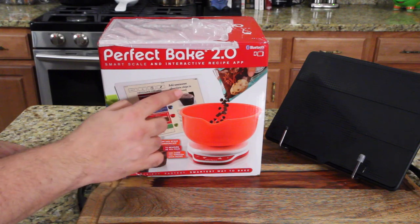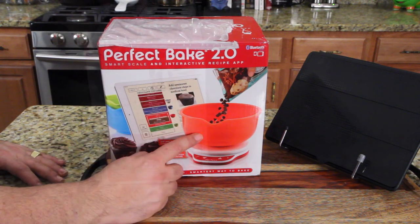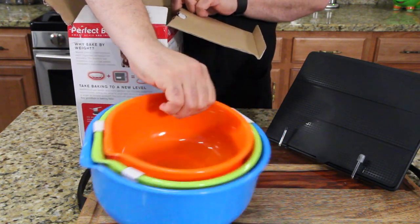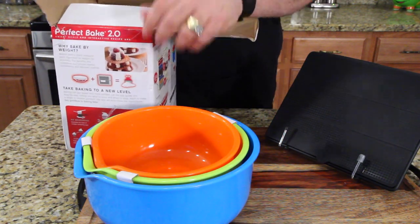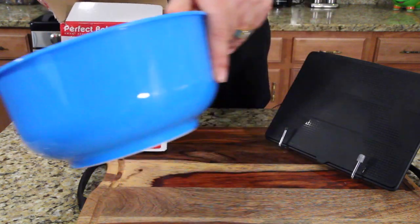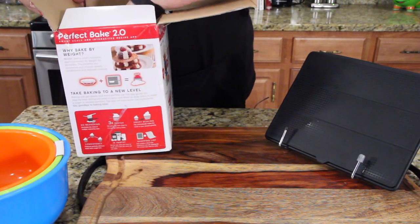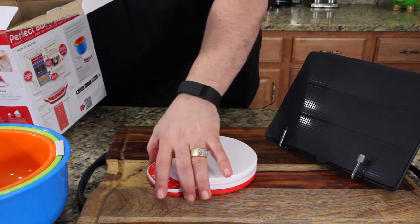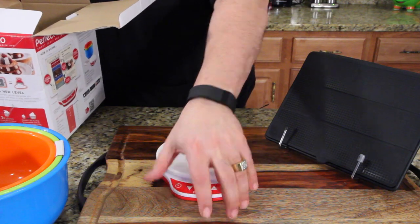The iPad has recipes and it tells you what to put in the bowl. I paid extra for the bowls just to see what they look like — they were kind of cool. They have some pouring spouts, so I got the whole thing. The whole thing cost me $50. I know it's available in stores now, but when I ordered it, it wasn't.